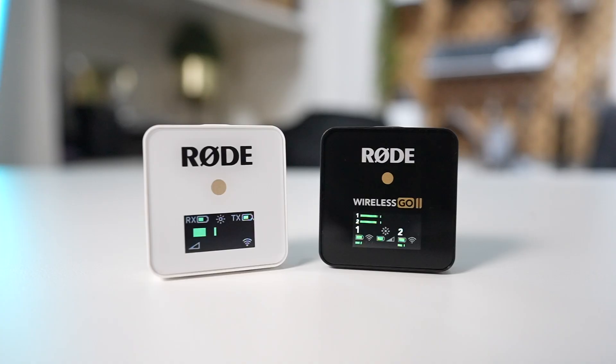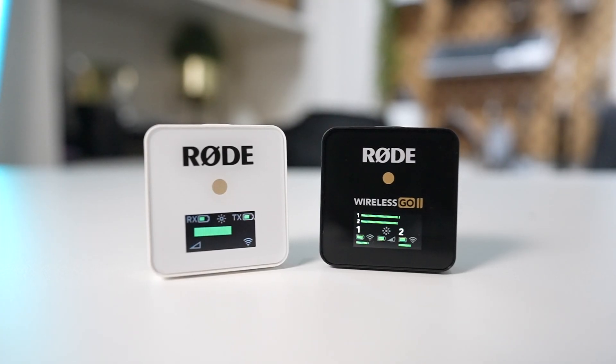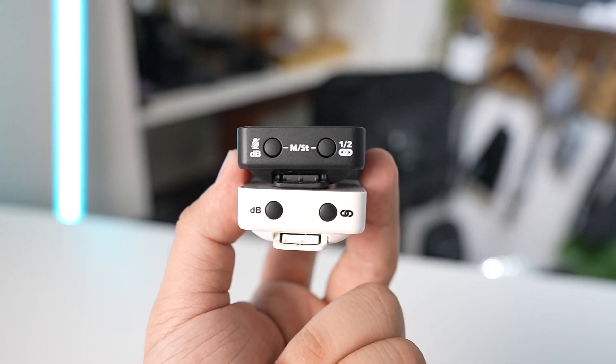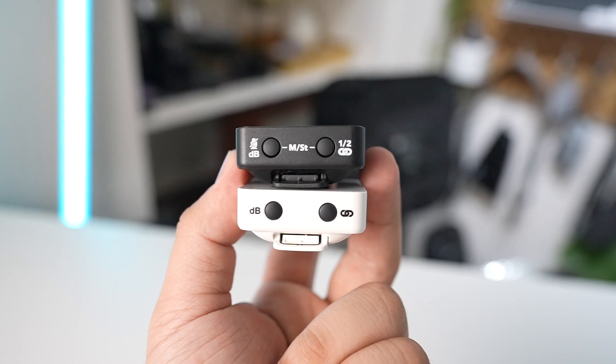Let's talk about its build quality. Looking very close at it, it's just the same as the original Wireless GO. However, I haven't had any issues with build quality on the original Wireless GO over the past few months. So I'm guessing this Wireless GO 2 has the same exact construction and will last me for years to come. And get this — we have dropped the original version one too many times, that I don't want to admit, and it has never stopped working.